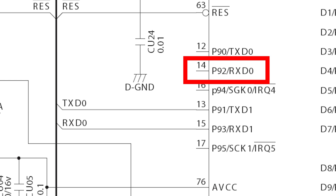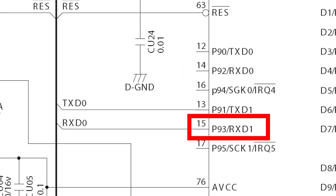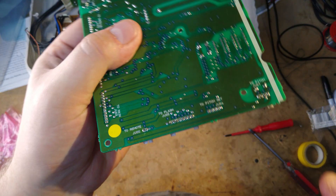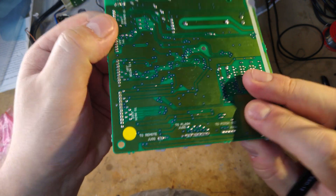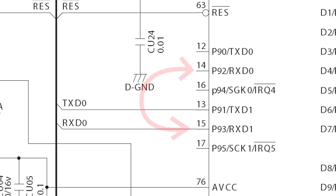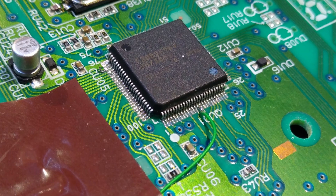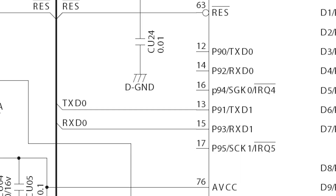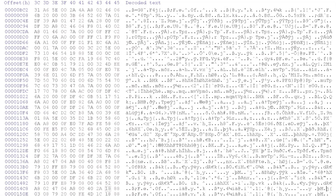Pin 14 is marked RxD0, which means it can accept serial data such as MIDI commands. But it's not the only serial port on the microcontroller — there's also pin 15, or RxD1. RxD1 is connected to the programming port on the PDX-2000's main circuit board, which normally has nothing connected to it. So, if we can persuade the microcontroller to use RxD1 for MIDI instead of RxD0, we can simply connect the MIDI input port to the unused programming connector — much easier and more reliable.